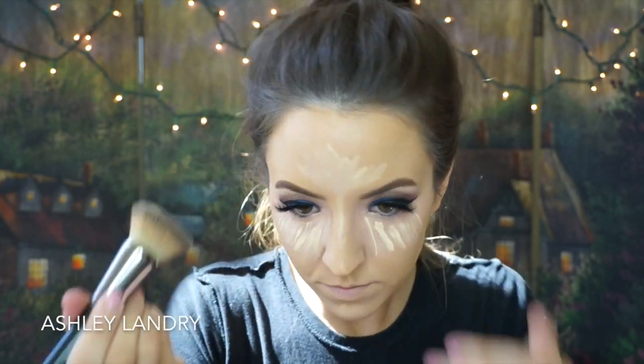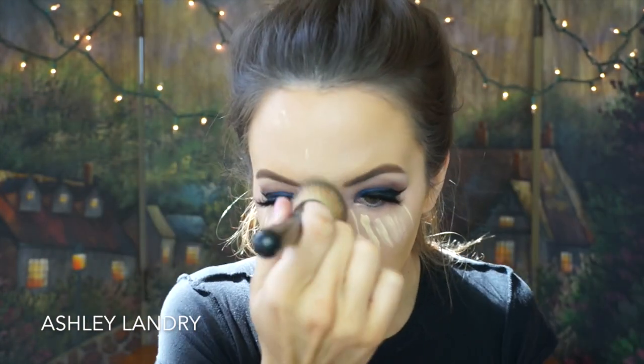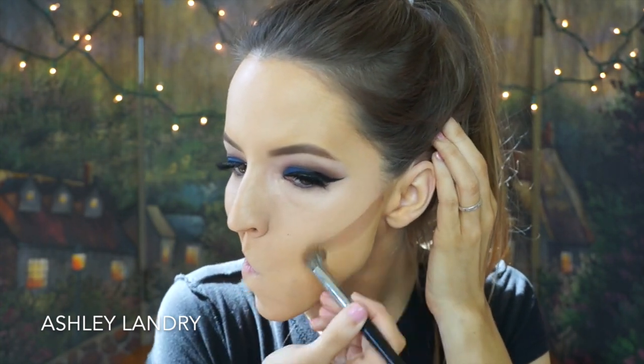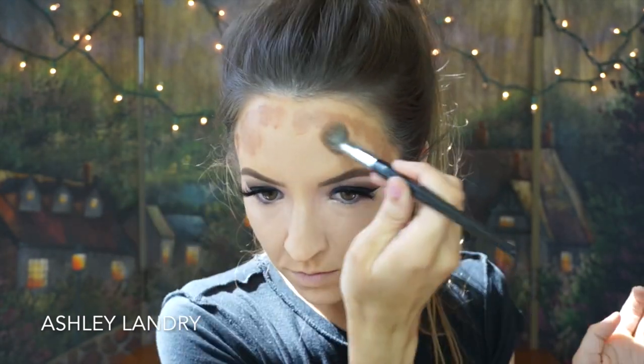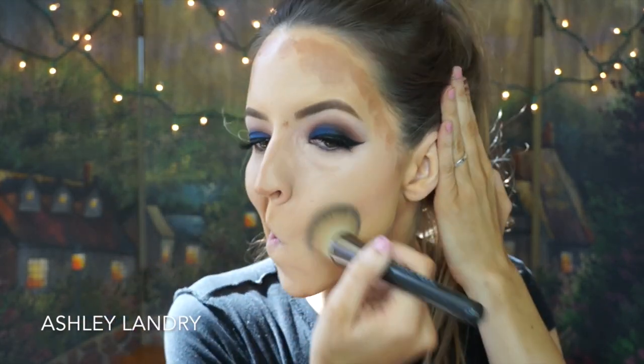Going back in with my foundation brush to blend all of this out into my foundation. For contour, I'm going to use my Giorgio Armani Maestro Summer Drops in 100 with my Sephora 57 brush, contouring the places I usually contour — the cheeks, the forehead, the chin, and the sides of the nose. Going back in with the same foundation brush to blend out the contour into the rest of my foundation. Make sure you don't forget to blend out your nose contour.